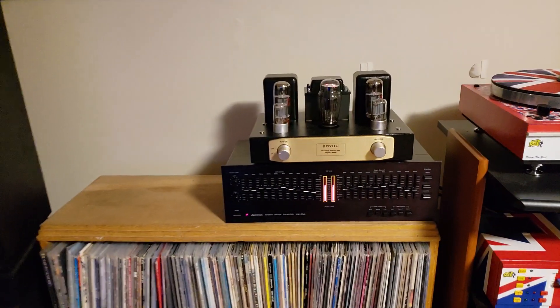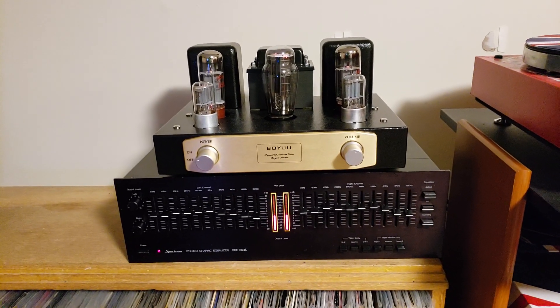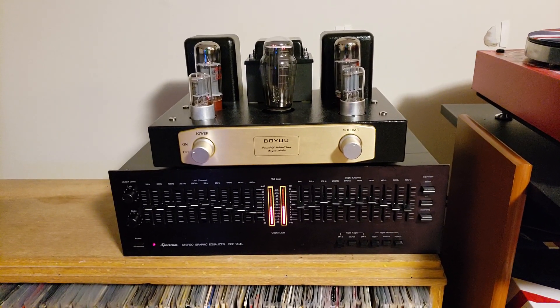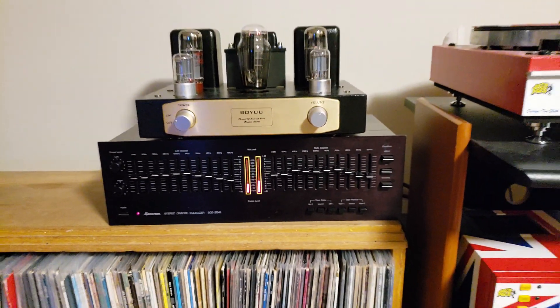So there you have it — a Boyu A9 integrated tube amp that I built as a DIY kit from China, and a really solid equalizer.